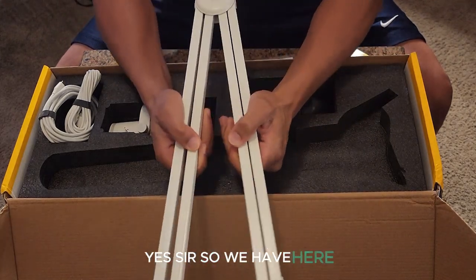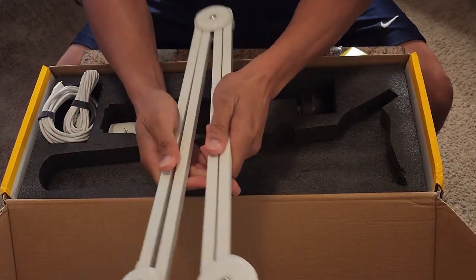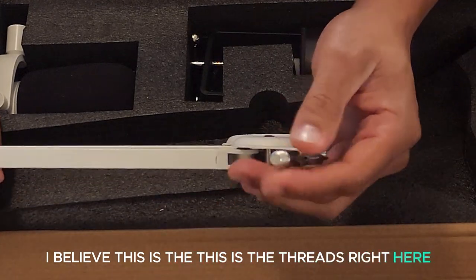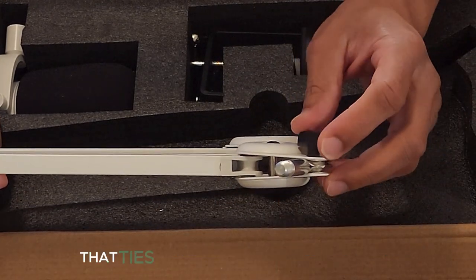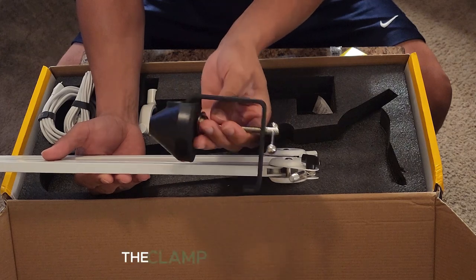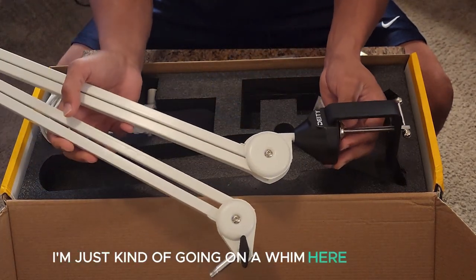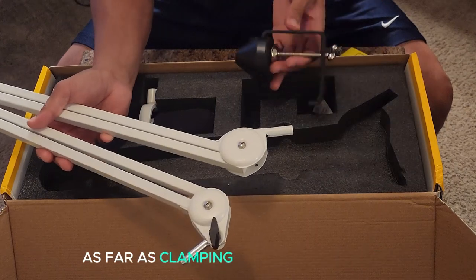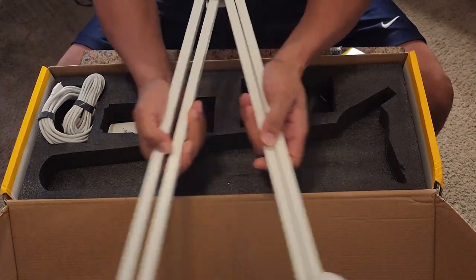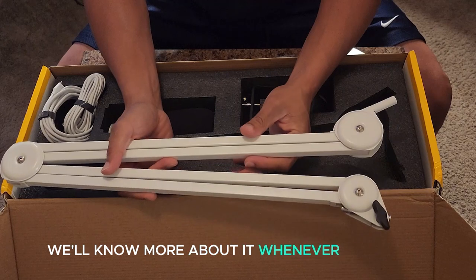Yes, right here — the control arm. On this side I believe these are the threads, so that's probably the side that ties into the microphone. And then we have the other piece — the clamp that clamps down. Maybe you clamp it like this — I'm just going on a whim here figuring out what it'll look like clamping it down on one end. This looks like a really sturdy control arm — it doesn't feel like crap, it feels genuine.